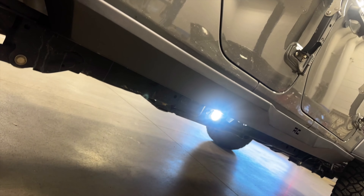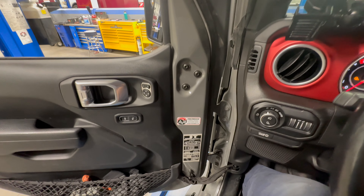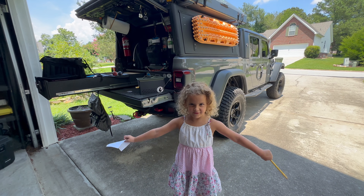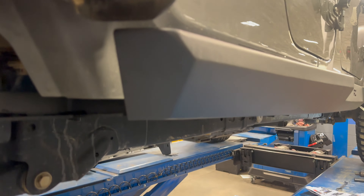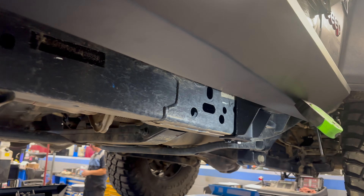This is the install for the new Rough Country heavy duty frame sliders. Unlike other side steps or sliders, these actually bolt to the frame of the Jeep, giving you the best protection. The underside is nice and smooth, allowing you to slide over obstacles. The steps also make it easy for kids to get in and out. Compared to the ones that bolt where the Rubicon rails go, these are not going to bend in like that.